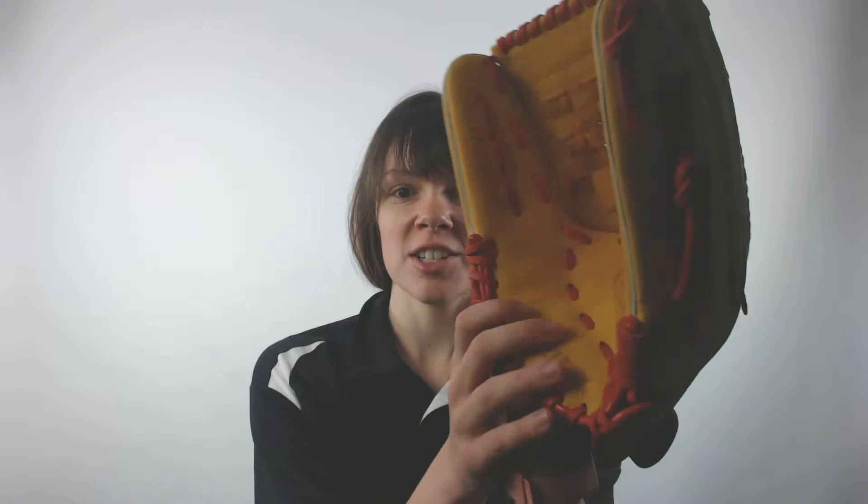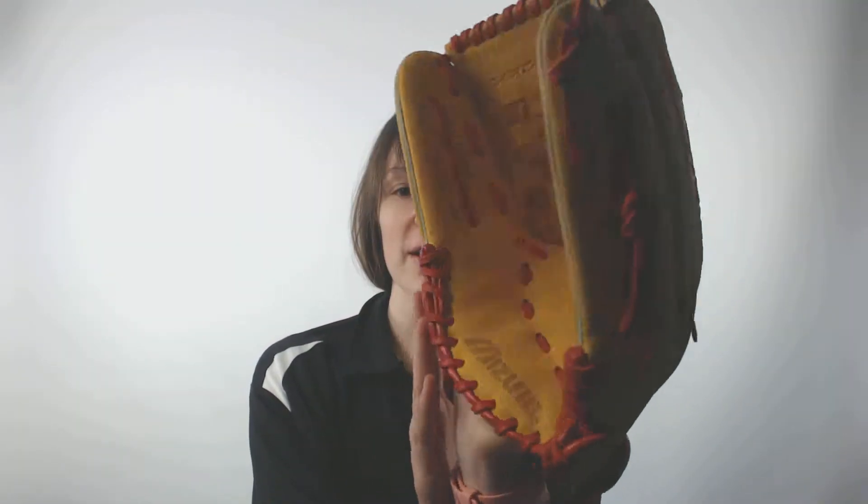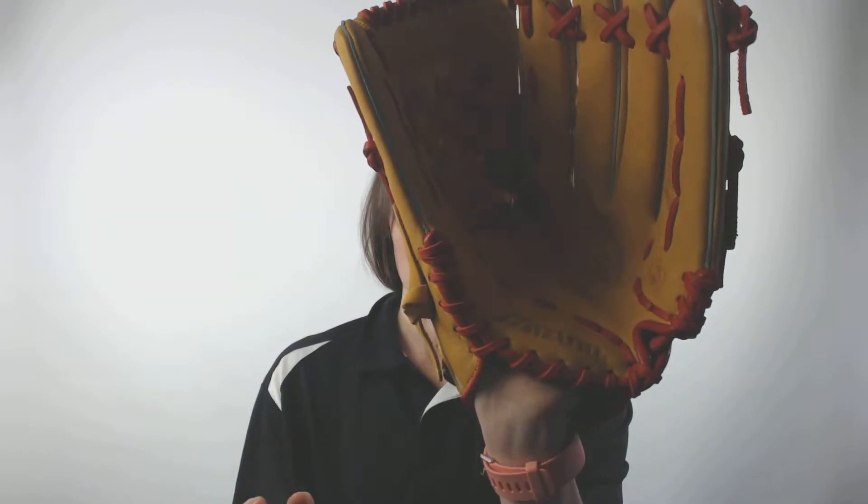What's up? It's Cassidy here from JustBallGloves.com with the Mizuno MVP Prime SE Fast Pitch Softball Glove. This model is a 13 inch glove size and it is made of a bio soft leather which provides a game ready feel with a long lasting structure.